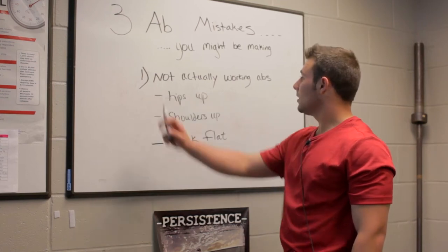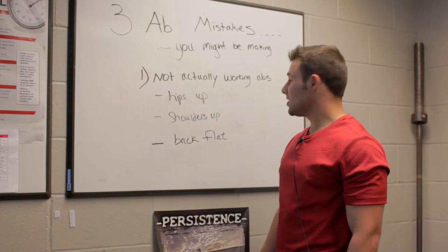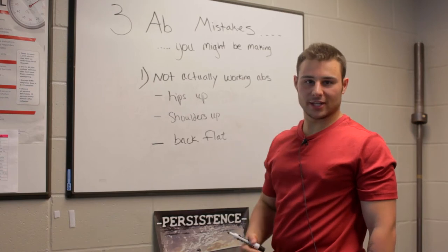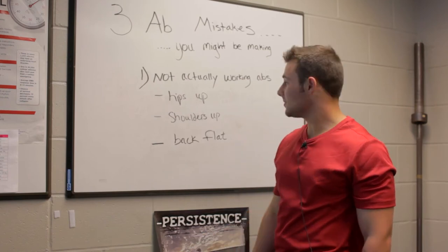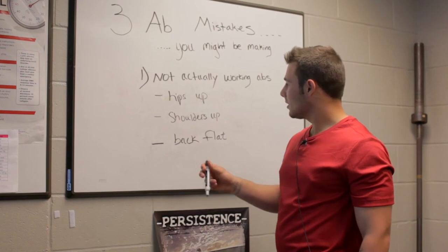For our first mistake: not actually working the abs. As a trainer in the gym, I see it all the time — people are just going through the motions with their abs, and I can tell by looking at them that they're not even feeling what they're training. And these are the three main reasons — there's probably many more, but these are the three.